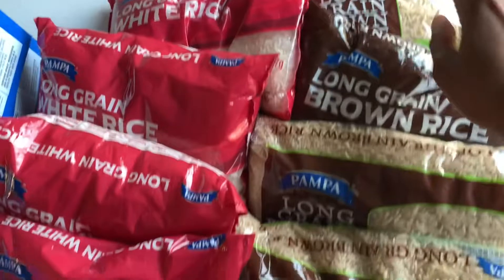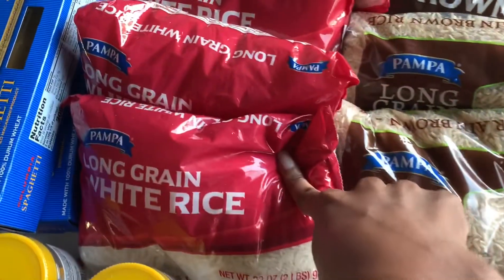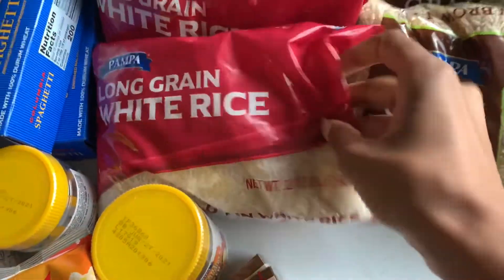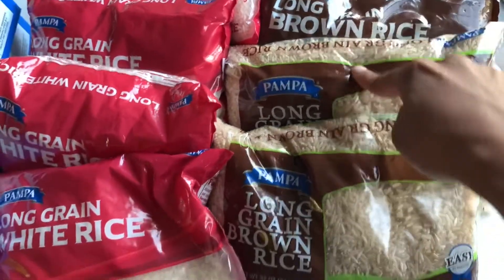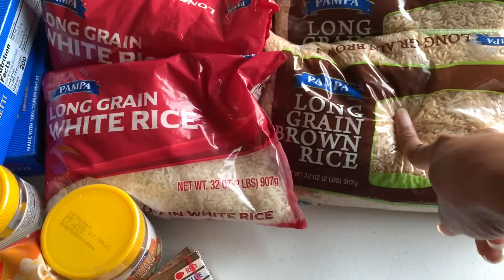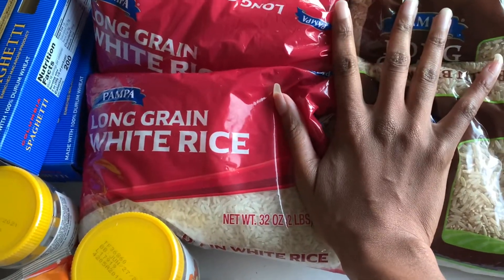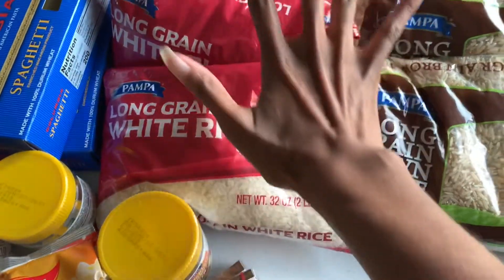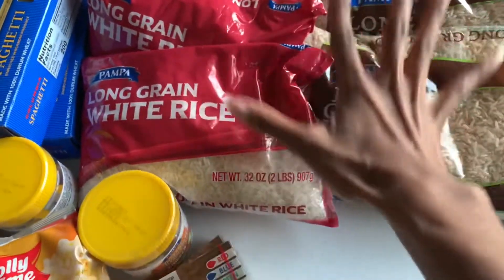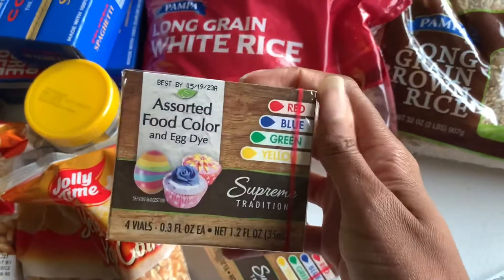So as you can see, we got our rice. I got one, two, three, four brown rice bags and four white rice bags — these are the two-pound bags. So that's sixteen pounds of rice for our three-month stockpile. We are finally set on rice — I am excited! They were a dollar each.